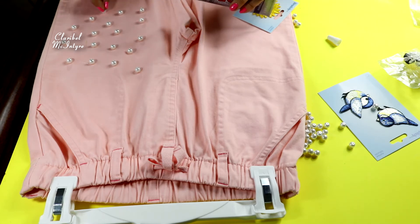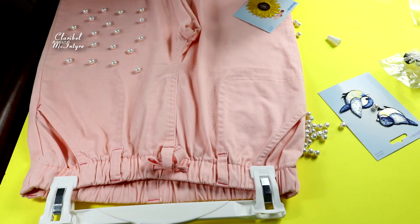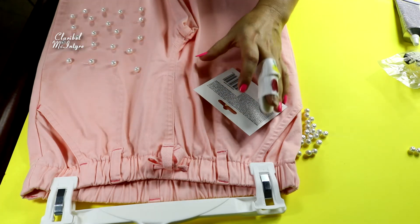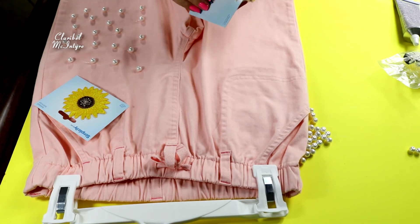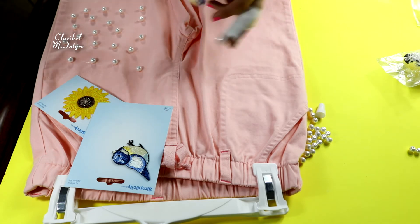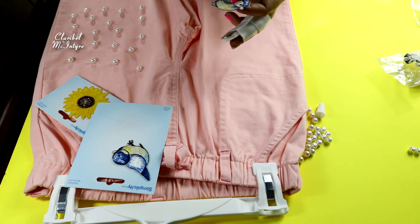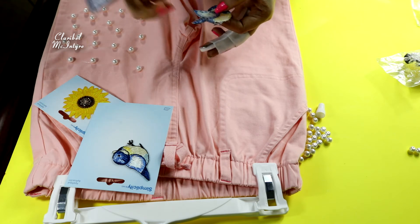Ya me está doliendo el dedo. El dedo con nada me empieza a doler. Estos stickers, si ustedes se fijan, aquí tienen una planchita. Está indicando que se pueden poner con plancha, pero yo no voy a hacer eso porque ya he hecho eso y no quedan bien — se caen a la primer lavada. Entonces voy a estarlos poniendo también con el pegamento, prácticamente alrededor de todo para que se pegue muy bien. Yo soy una exagerada para las cosas, así que pongo bastante.